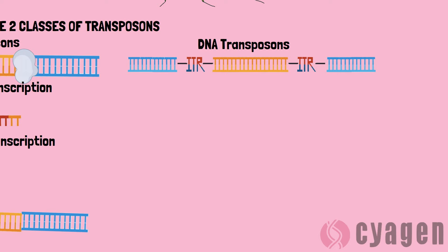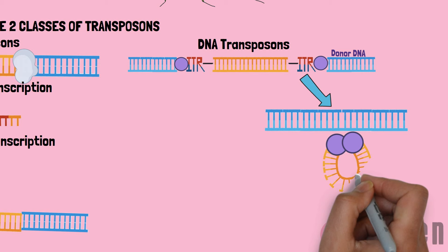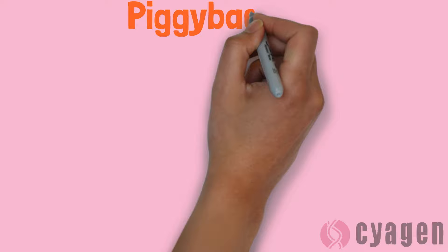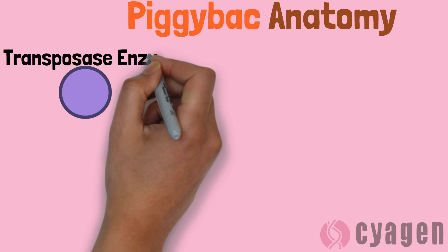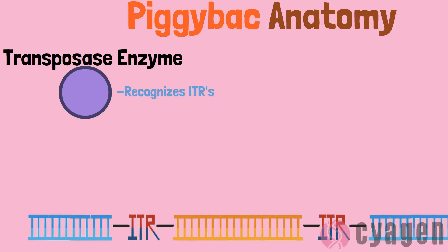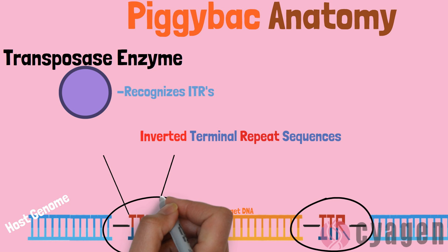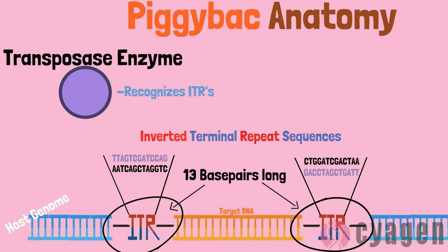Alternatively, piggyBAC is a DNA transposon. In this kind of transposition, DNA moves directly from one area of the gene to another, in the same way that one might cut and paste text. All DNA transposons use transposase enzymes to excise DNA from the host genome, and piggyBAC is no different. Transposase enzymes recognize inverted terminal repeat sequences which are on either side of the target DNA. These short 13 base pair long sequences are reverse complements of each other.